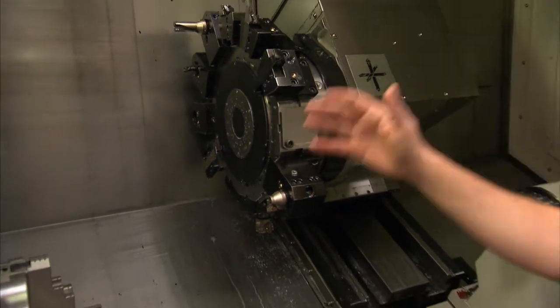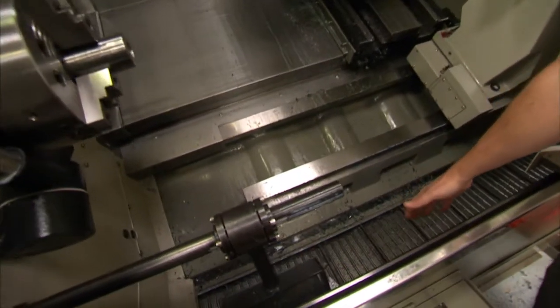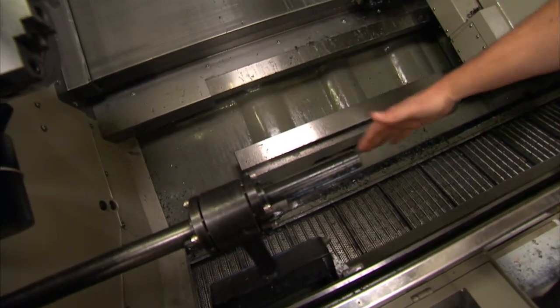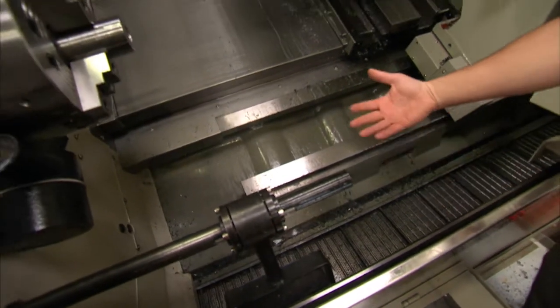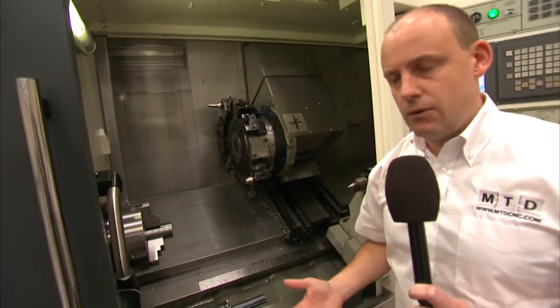As we move down the machine, we've got a very handy swarf extraction system. It's very accessible and can clear swarf. You can have a slat type conveyor, depending on the types of materials that you're machining.